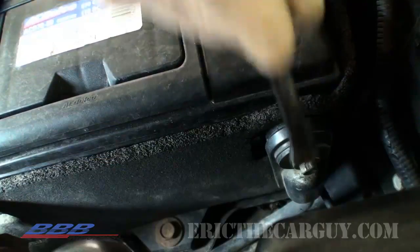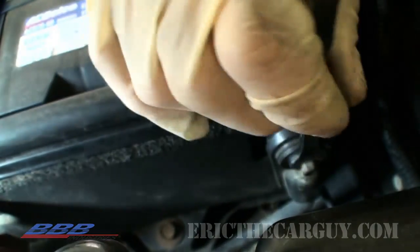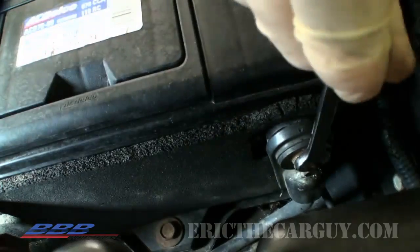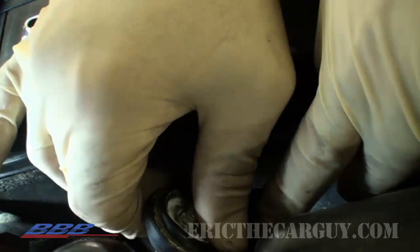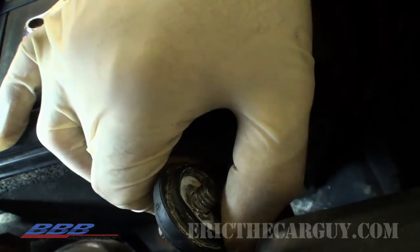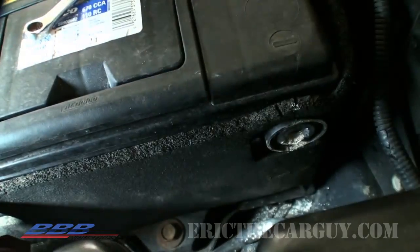First step, we are going to disconnect the negative battery cable on this Tahoe. It looks pretty crusty, so we might want to clean that up before we reconnect it. I'm just going to pull that out of the way so it doesn't connect again.